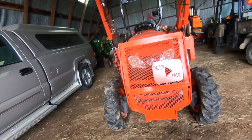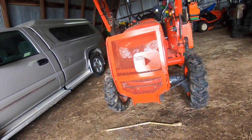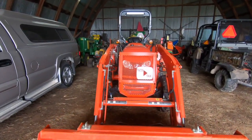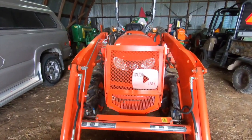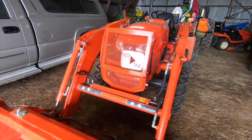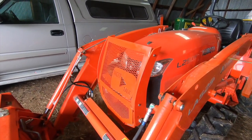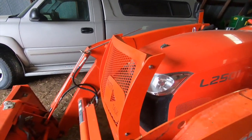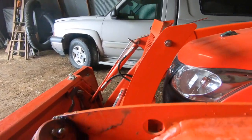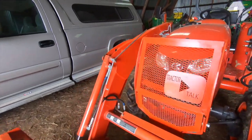Tractor Talk with Gary now has a new grill guard for my L2501 Kubota tractor. Very happy. Needs a little touching up on the paint in some spots — kind of scratched it up installing it. It's pretty simple, pretty straightforward. There's four bolts to mount the bottom piece, four bolts to mount the top piece, and Zooks Welding sends all the hardware — stainless steel bolts and washers with lock nuts. It's a really nice grill guard.